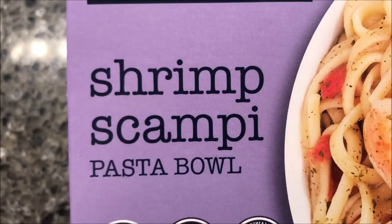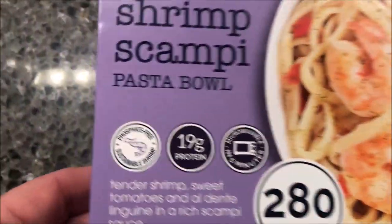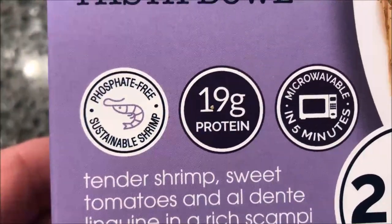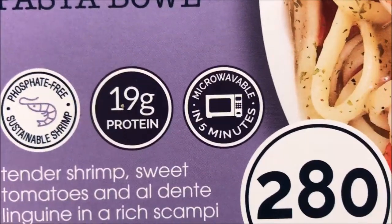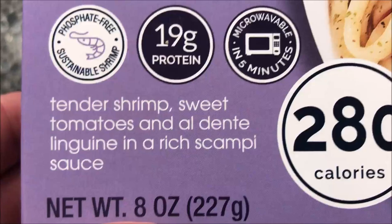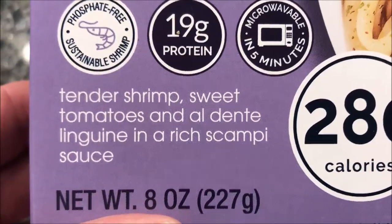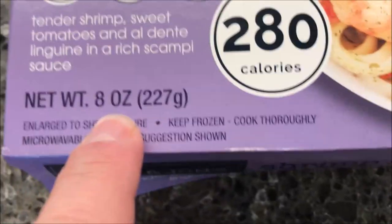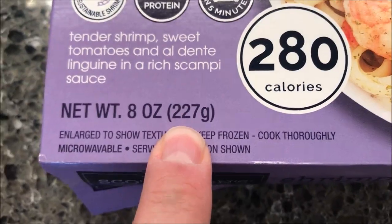This one is the shrimp scampi pasta bowl — looks good. If it looks anything like the packaging, it'll look good. It is phosphate free and sustainable shrimp, 19 grams of protein, microwavable in minutes. It is tender shrimp, sweet tomatoes, and al dente linguine in a rich scampi sauce. 280 calories, keep frozen. This meal is 8 ounces or 227 grams.